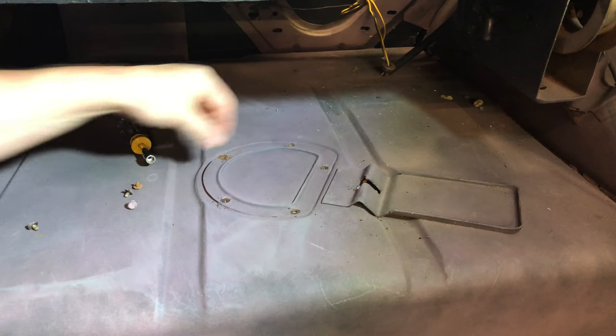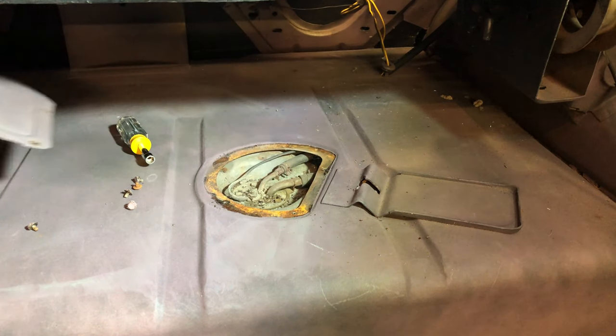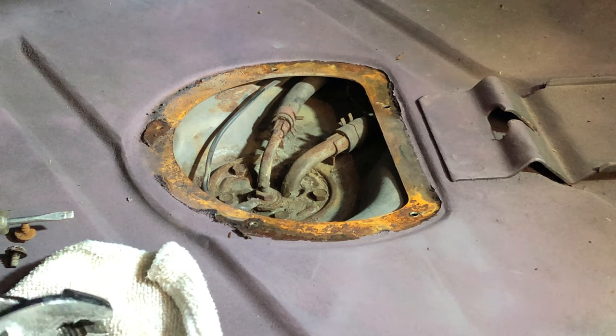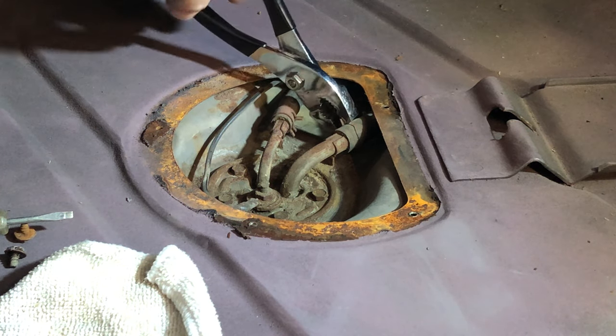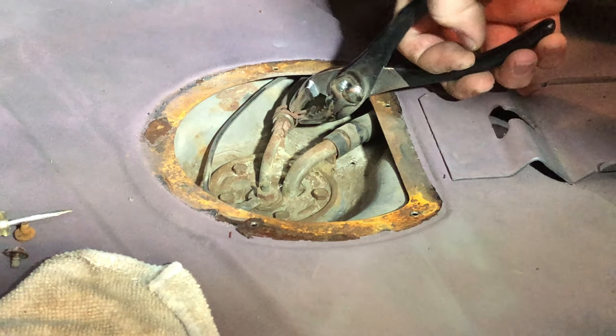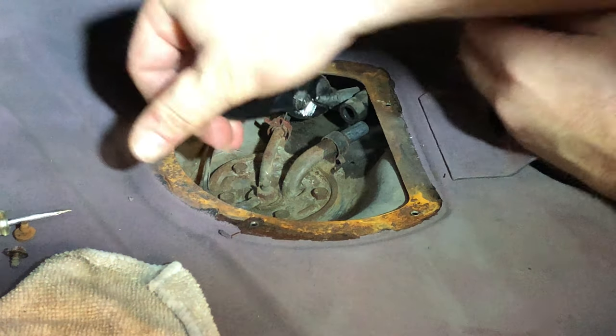Five 5/16th screws are removed to gain access to the top of the sender. If you have an air-conditioned car like I do, you'll have a 5/16th fuel line and a quarter inch fuel line return. If the factory style band clamps are in place, a pair of pliers will allow you to remove tension from the clamps and move them off the hoses. Now remove each hose from the sender.